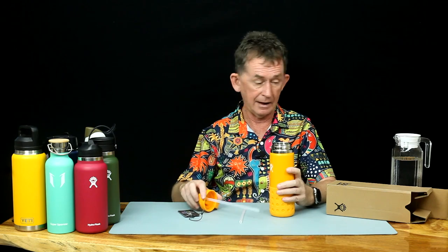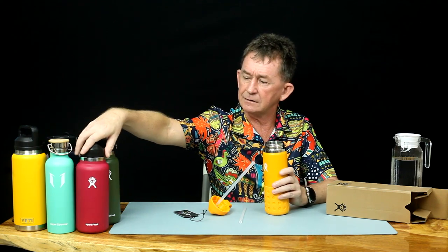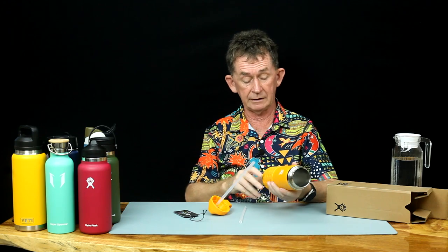I'm going to test it in a moment and let's see if it's waterproof — they all seem to be. This is 20 ounces. It's an unusual size — we also have 21 ounce, 24 ounce, and 32 ounce like these ones here. The lids are interchangeable — you can use the lid off one on the other.